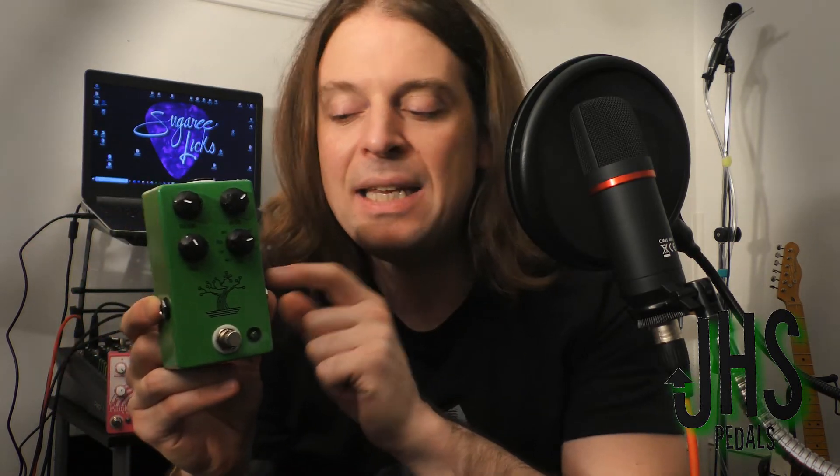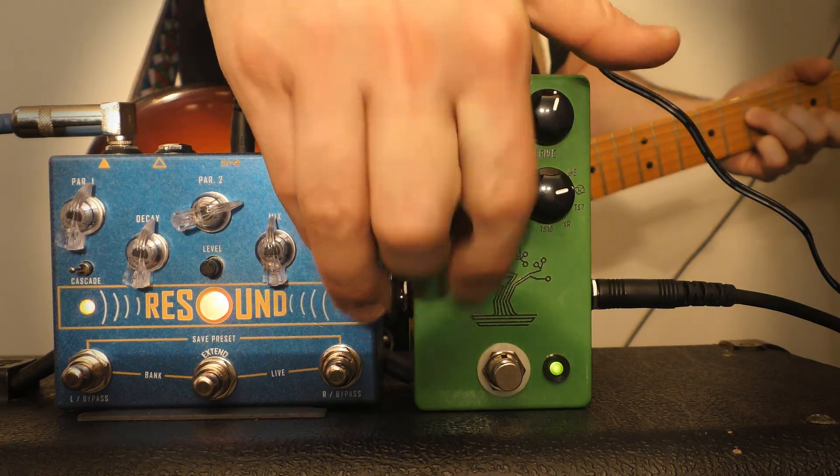It's time to stack it up. JHS Bonsai in the mix. I'm going to be using the Keeley setting, and we're going to throw some gain on top of this reverb sound.